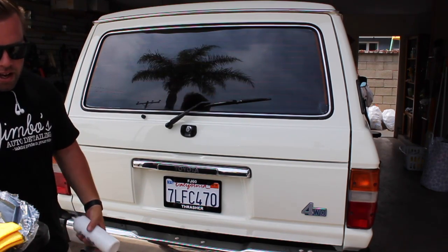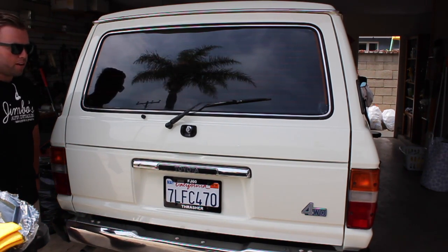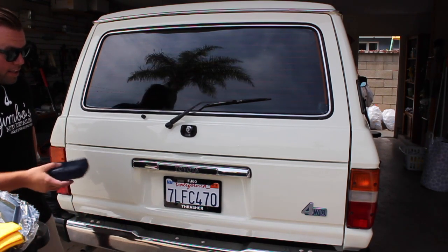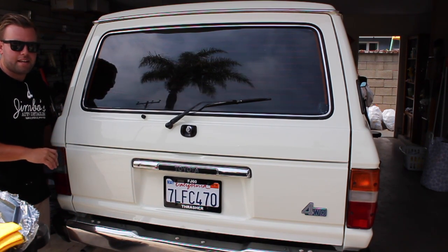We're going to be applying a wax today to this 1987 Toyota Land Cruiser on the back hatch here, and I'm going to be showing you how to do it with a few simple products while ensuring that you're not putting any imperfections into the paint.